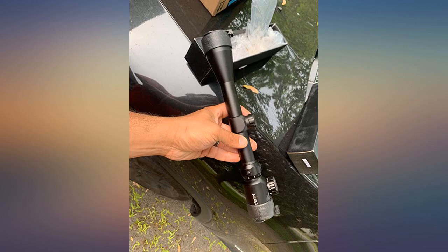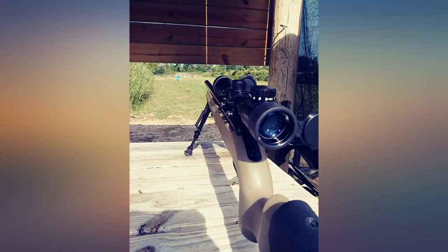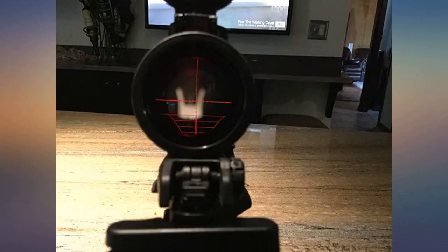Nothing is more popular than a 3-9x scope for a wide variety of applications at an affordable price, and Feyachi fits the build. It has a two-color illuminated reticle, clear image, and ease of adjustment with the tool-less windage and elevation adjustment. The zoom has a smooth throw. I ran this on both an AR and a Ruger 10/22.